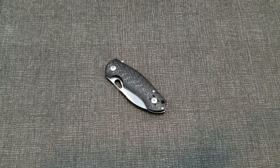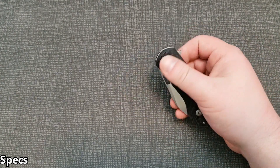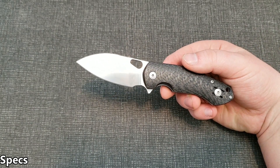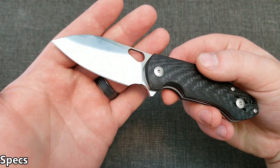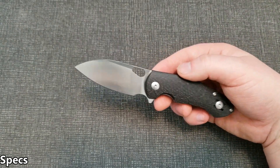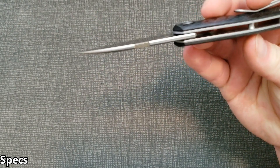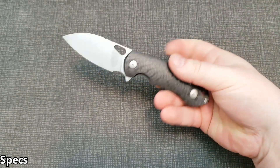Let's take a look at the technical specs. We're looking at a blade length of 2.875 inches; the cutting edge however is 2.5 inches. That is M390 steel with a satin finish on this one — they also offer it in stonewash. Blade thickness is 0.12 inches, nothing crazy out of the ordinary.